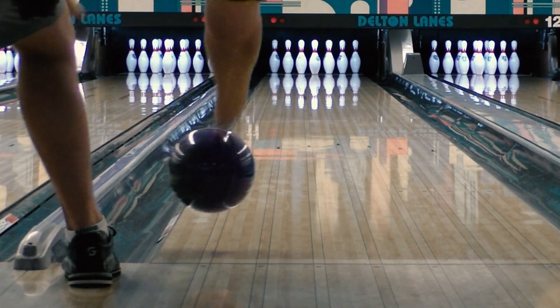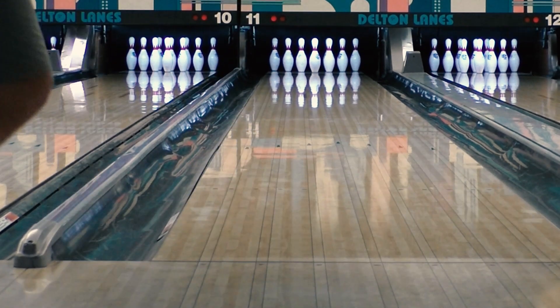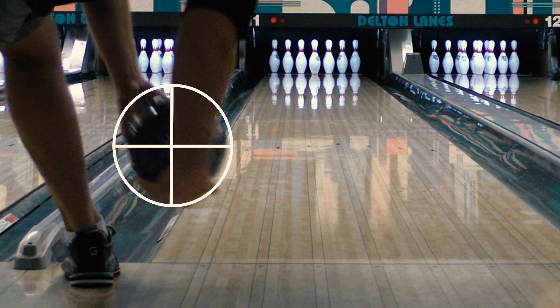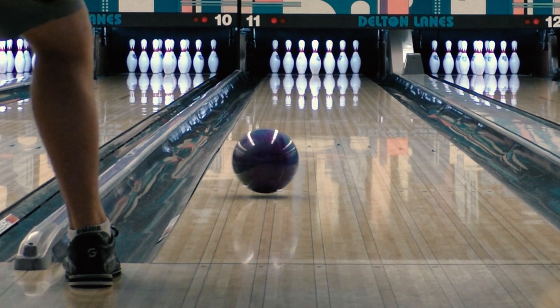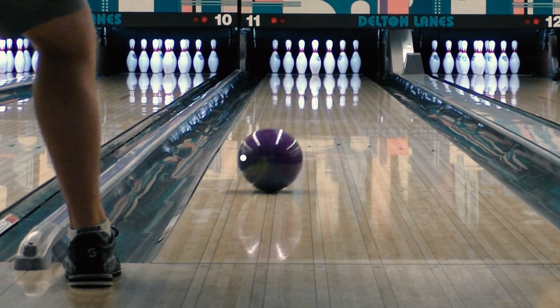Next, let's transition to a straight behind view where we can really see where the hand ends up in relation to the ball — this is an angle you should be using when you're practicing at home. From this view we can get a better look at what the hand is actually doing. My fingers are staying on the bottom inside part of the ball, specifically the bottom left quadrant, and that's going to allow me to get some more forward roll and keep some positive axis tilt around three to five degrees.